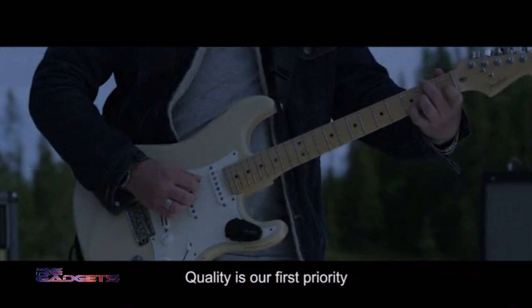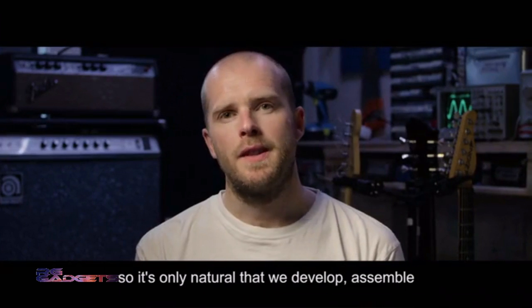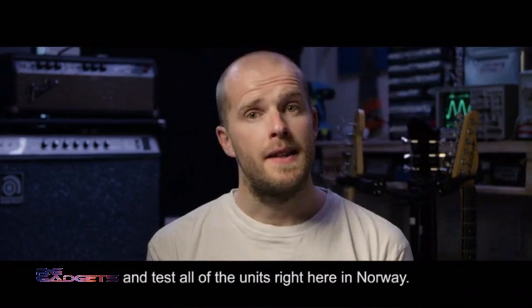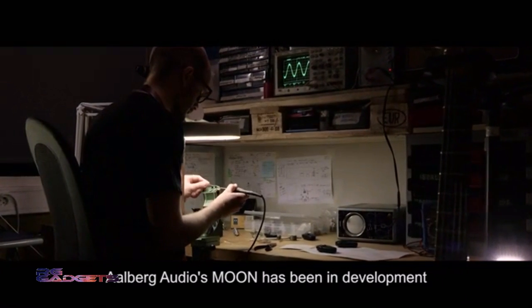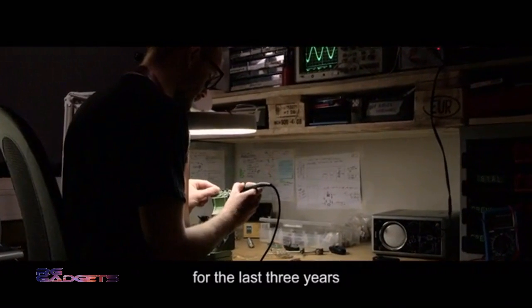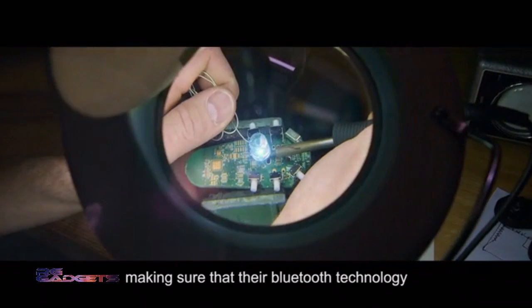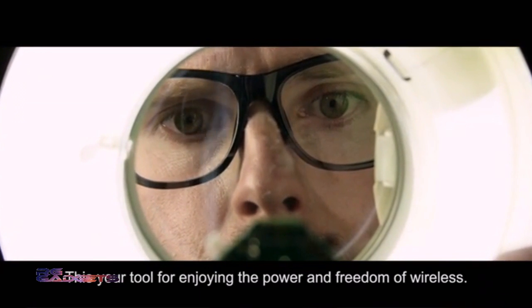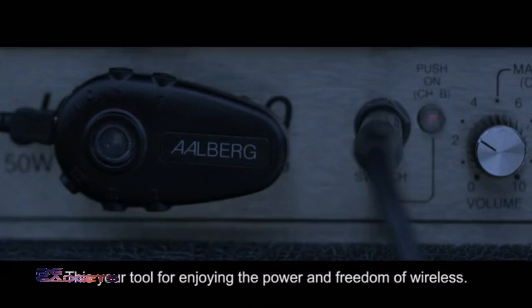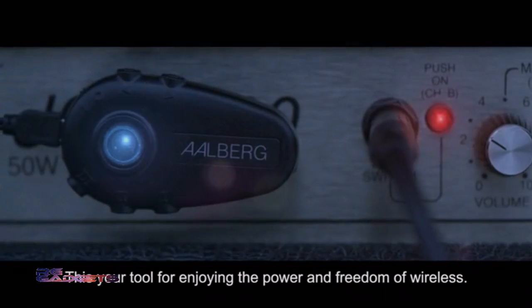Quality is our first priority, so it's only natural that we develop, assemble, and test all of the units right here in Norway. Alberg Audio's Moon has been in development for the last three years, making sure that their Bluetooth technology works instantly and seamlessly. This is your tool for enjoying the power and freedom of wireless.